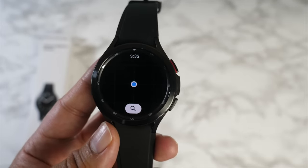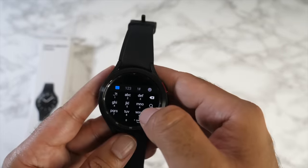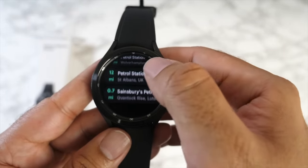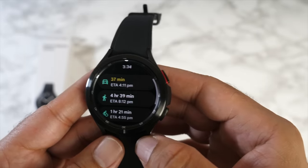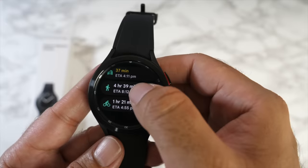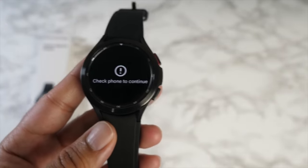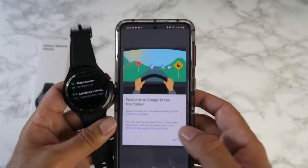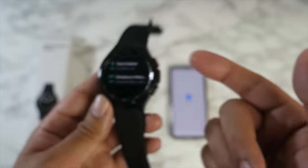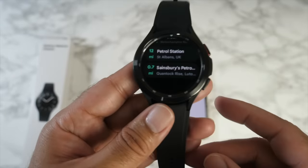Testing Google Maps — it finds my location quickly. Searching for petrol stations, choosing one, and selecting car navigation opens Google navigation on the phone rather than giving turn-by-turn directions on the watch itself. The GW3 does have apps for turn-by-turn navigation on the watch — still looking for an app that works on the GW4.